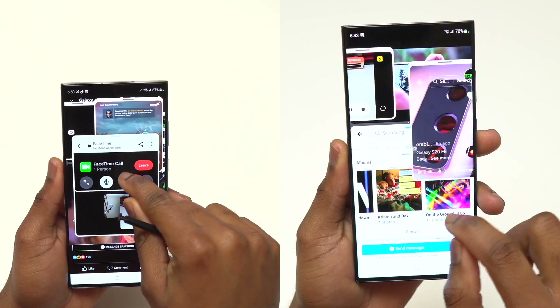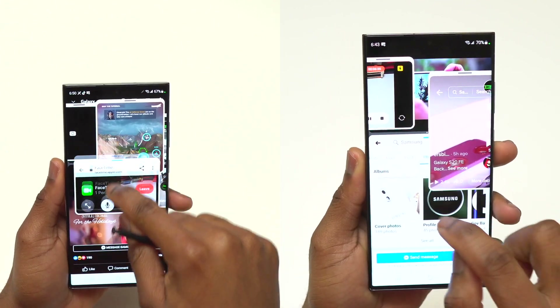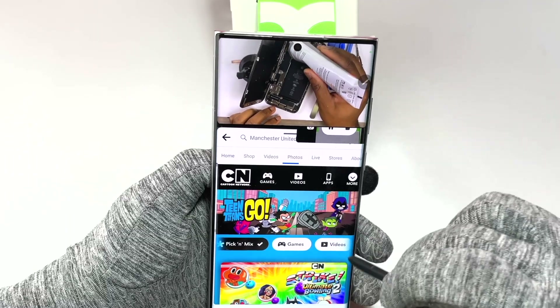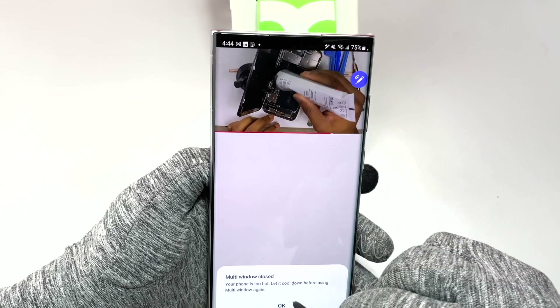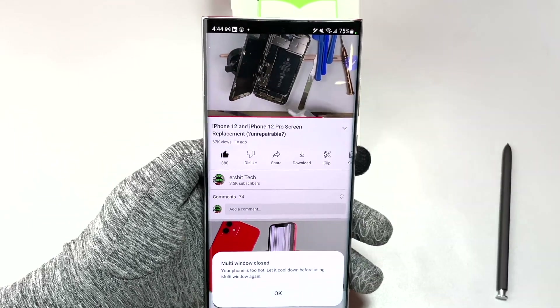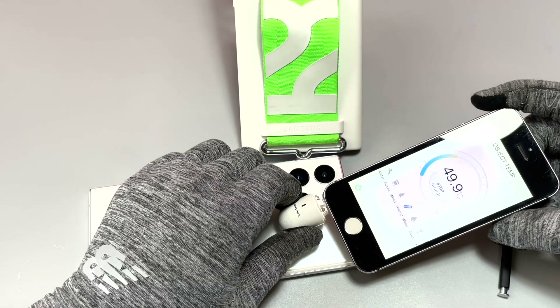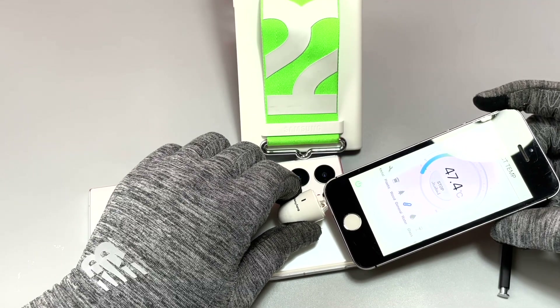The difference compared to the S22 Ultra was that the multi-window didn't stop. The device is very close to 50 degrees Celsius, and as you can see, multi-window has now been disabled because the device had gotten too hot — to be precise, around 50 degrees near the motherboard.